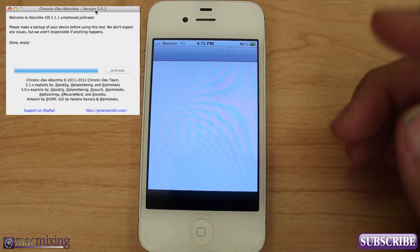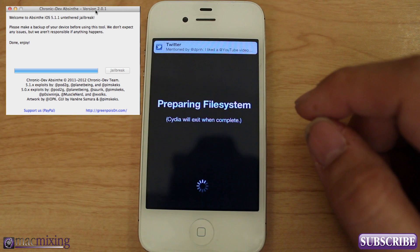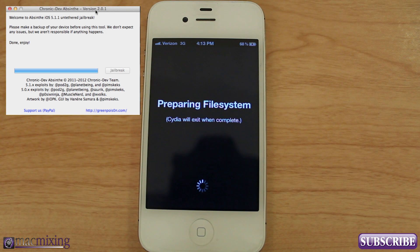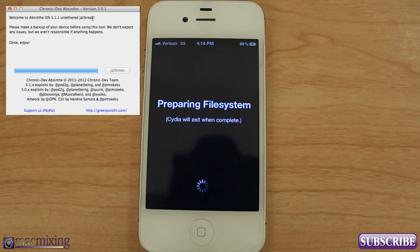Everything's great, you guys — it's running Cydia now, as you can see. It's preparing the file system. So there you go, guys — that's how you jailbreak iOS 5.1.1 on an iPhone 4S. This same method can be used for the new iPad, an iPod, or an iPhone 4. It's basically for all devices. The only one that's not 100% confirmed and probably won't be for a while is the Apple TV 3. Check below in the description for a complete list of all the devices you can use this method for.